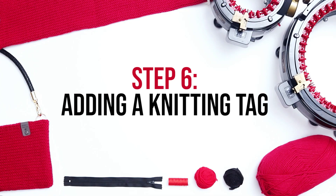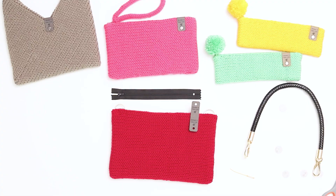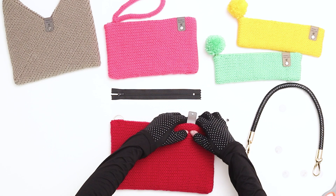Step 6 is adding a knitting tag. This step is optional but I like to add a tag to all my work. Normally I add it at the very end, but since I'll be sewing in a zipper I'm going to add my tag before I begin sewing.